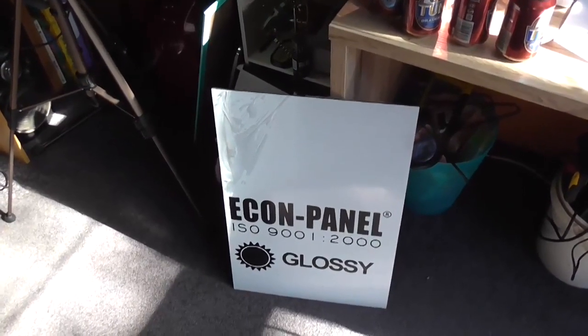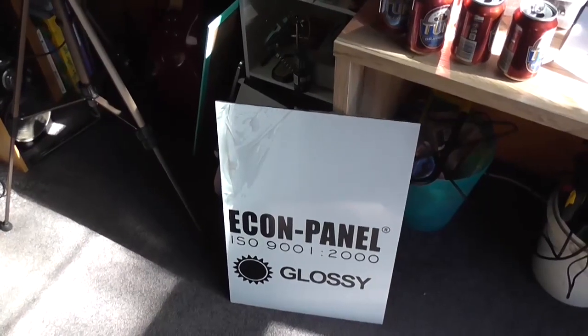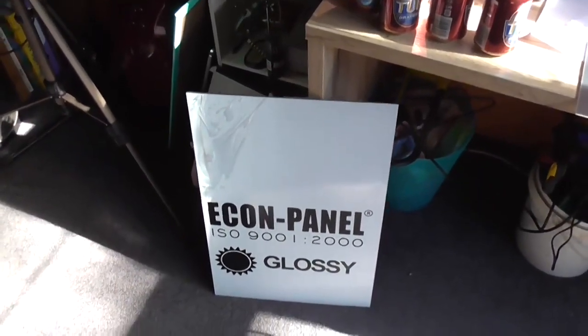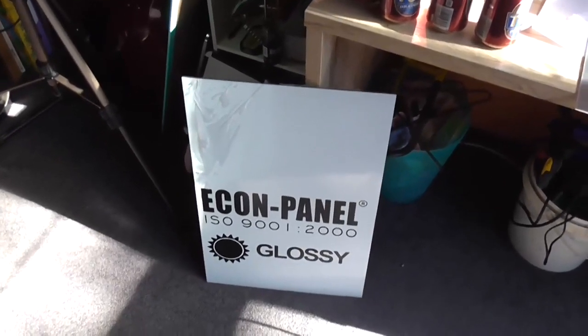I'm not impressed. I should have really read the eBay listing a little bit more in depth before ordering it. I'll use it for something later maybe, but it's not going to be used for this project.